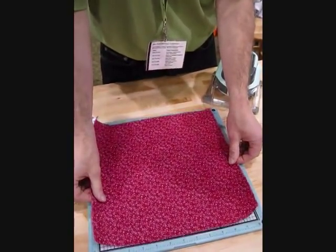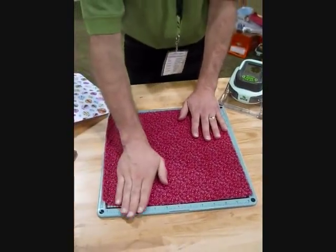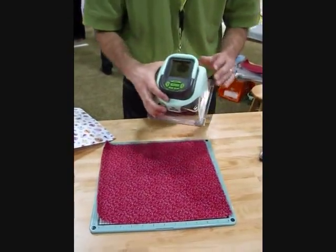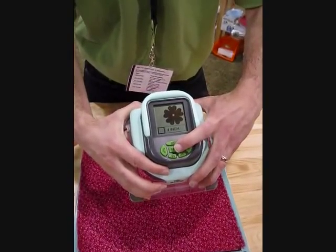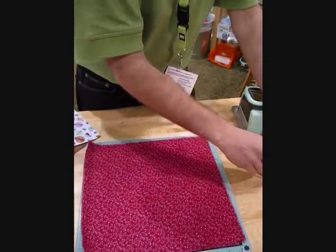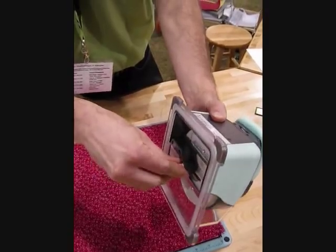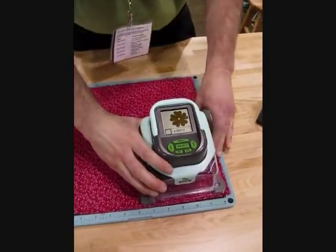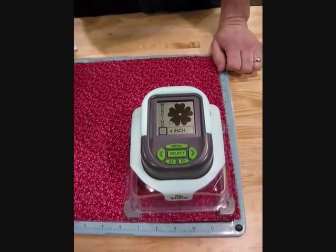All we need to do is put the fused fabric down on the mat. Make sure you have plenty of glue on the mat, and make sure you smooth it down. You take your Slice, choose your shape. You need to adjust the blade down slightly by using your little wrench — it's tight all the way, then adjust it down just a little bit. Put your Slice down, select your shape. Now you're ready to cut.